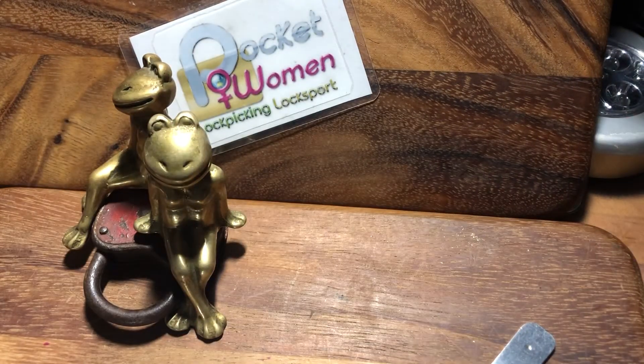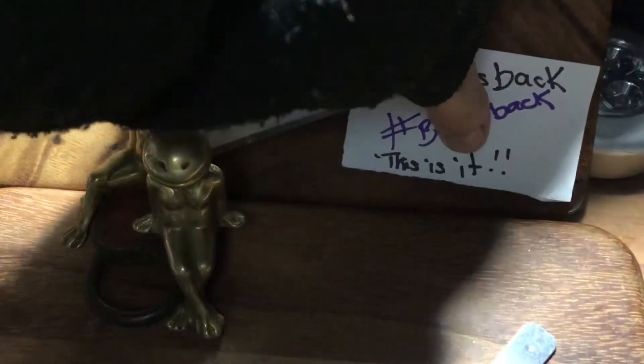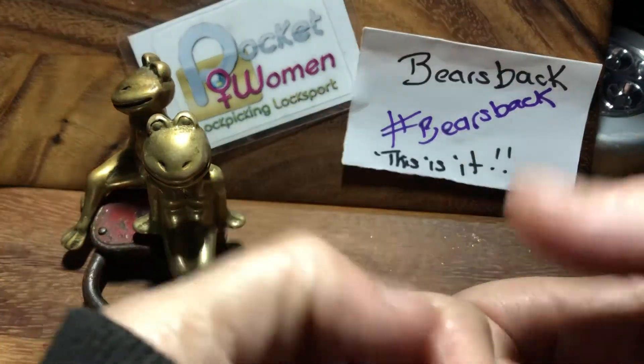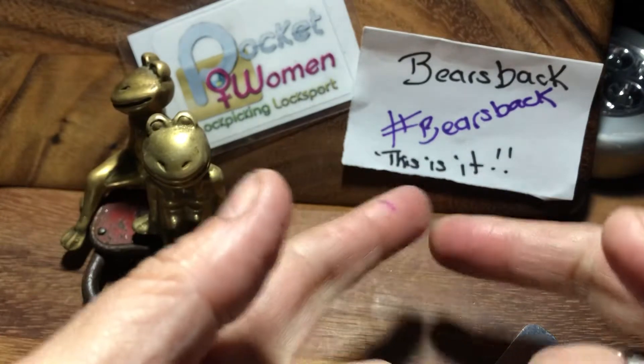Welcome to Pocketwoman Lockpicking and Locksport. Today I'm going to go for my entry into Bear's Back. This is it giveaway. Congratulations mate, finally got there in the end.